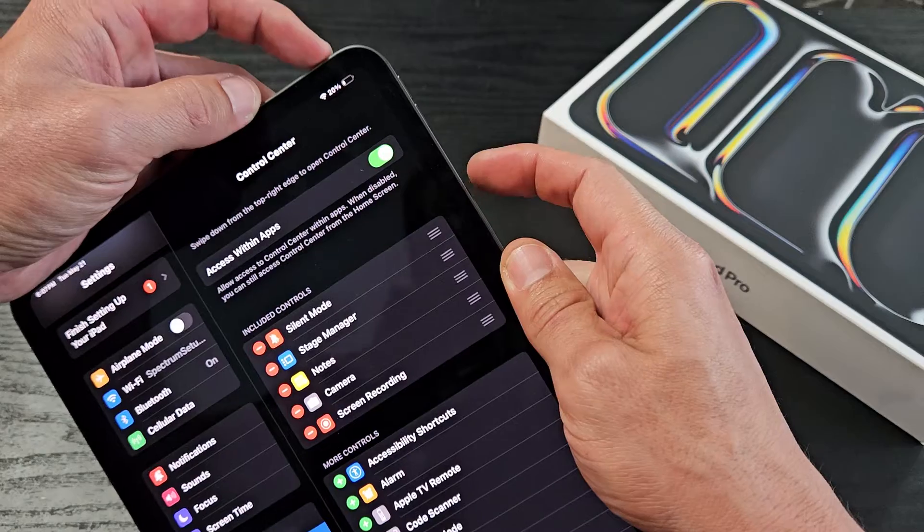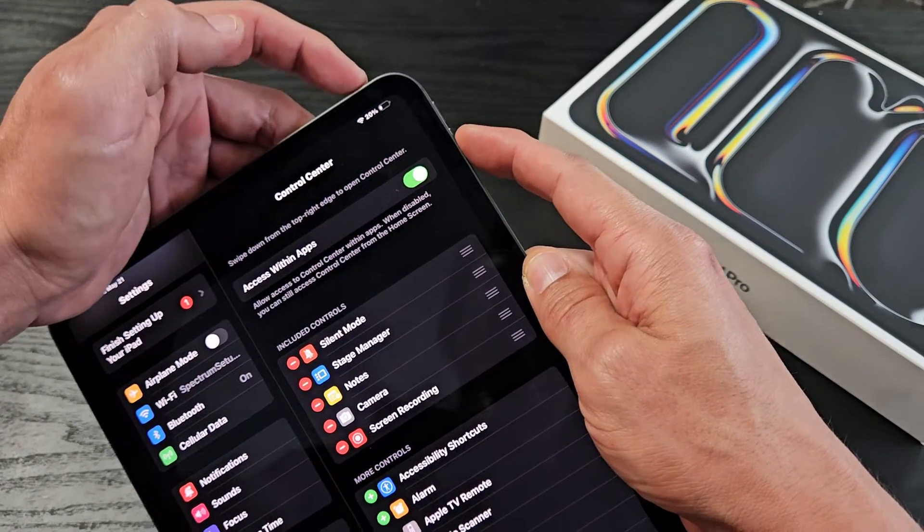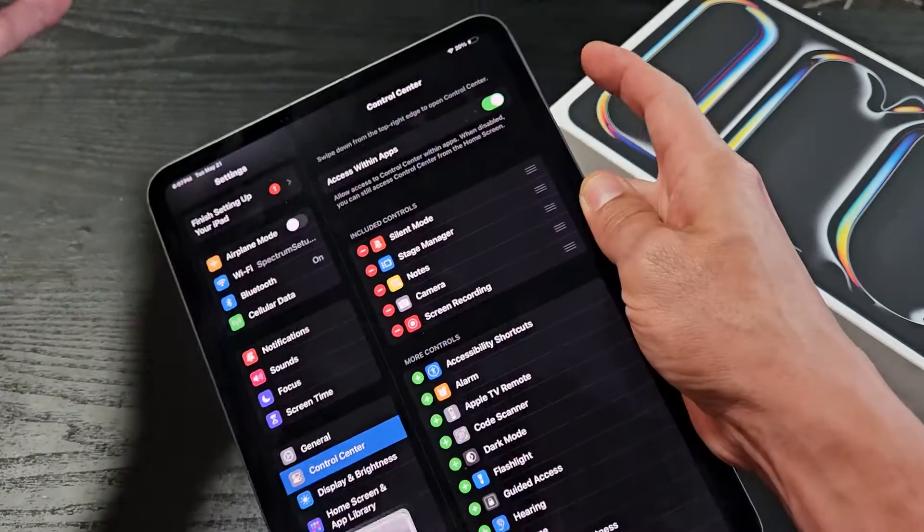It's going to be the power button and volume down. So power button, volume down — you want to press both buttons at the same time, just like that.